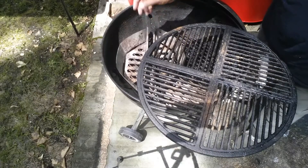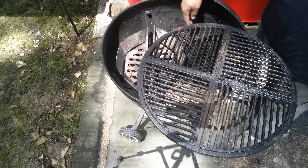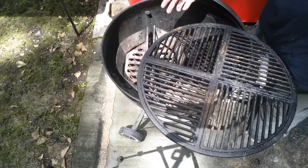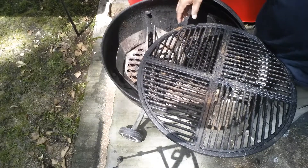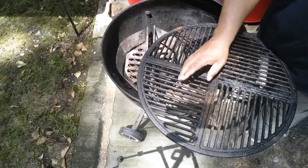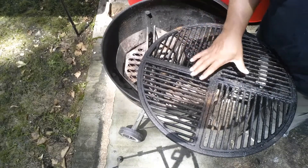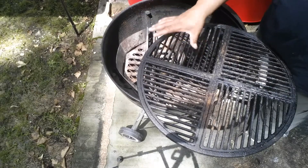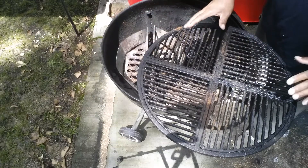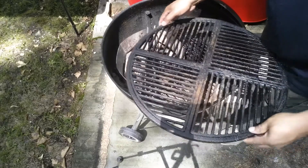One benefit is it helps prevent flare-ups. Once grease starts dripping on the hot side and flames start shooting up, you can move your food to the cool side that doesn't have charcoal. You can also place a water pan there to help regulate temps and add moisture to your cooking environment. Two-zone grilling also gives you temperature control and the ability to do a reverse sear — start your steak on the cool side, then move it over to the hot side.